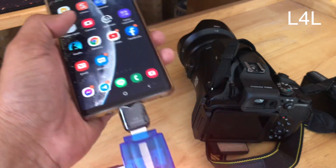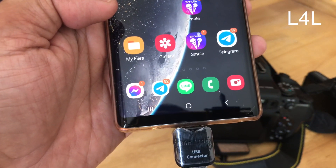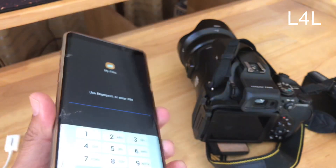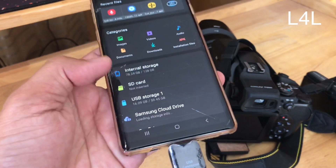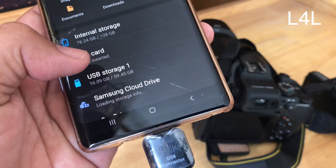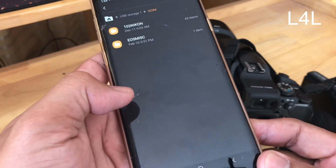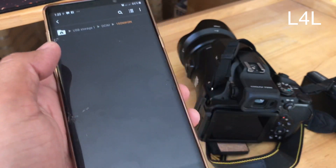Go to 'My Files' — the built-in file manager on Android. You may need to unlock your phone, then you will see 'USB Storage' listed. You can see this is the 60 GB card. I have used 16 GB for my videos. Make sure you know which folder your videos are in, or you can copy all folders to your phone.